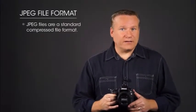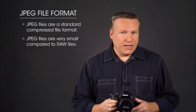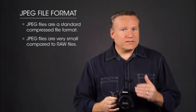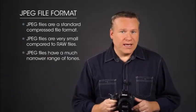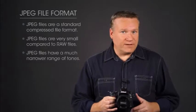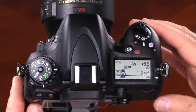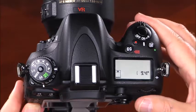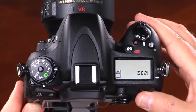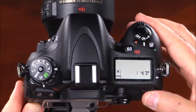The other image quality setting is JPEG. JPEG files are a standard compressed format supported by any image software. Because JPEG files are compressed, the file sizes are very small compared to RAW files, but they also have a much narrower range of tones and will lose some image data each time they're saved. To select the image quality, simply press and hold the quality button while rotating the main command dial. You can see the selected image quality setting on the control panel as well as the approximate number of images you can record with that setting.